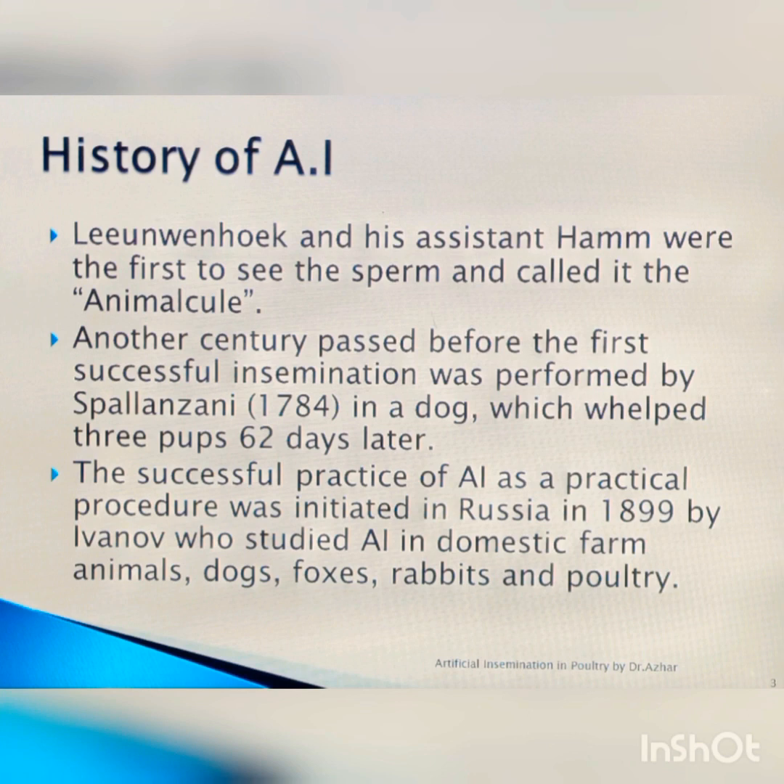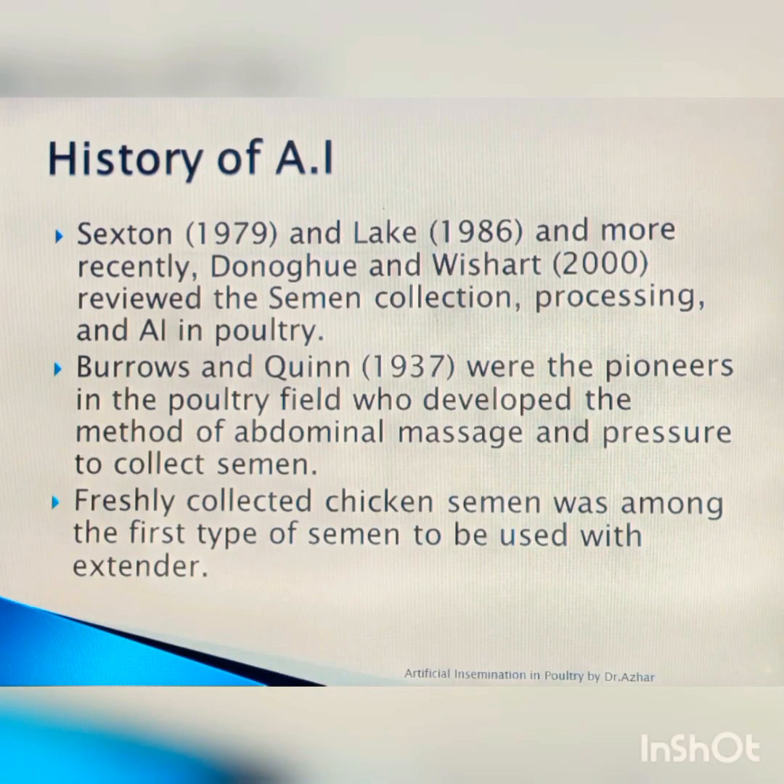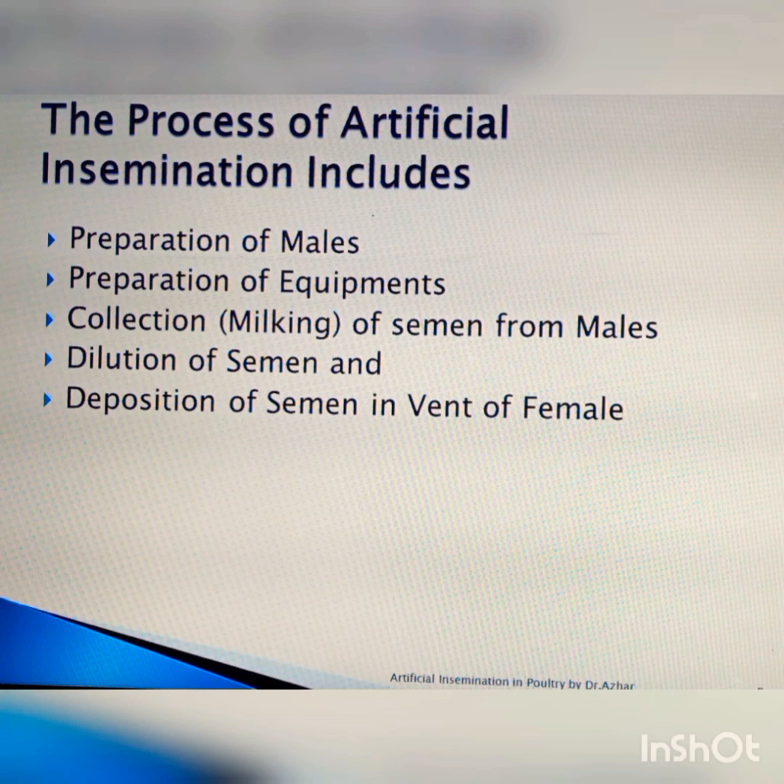The history of AI can be seen in this slide — you can take a picture of this slide for your memory. Excellent work was done by Russian scientists. The process of artificial insemination includes preparation of the male, preparation of the equipment, collection of semen from the males, dilution of the semen, and deposition of the semen at the vent of the female.